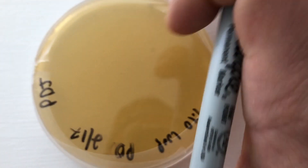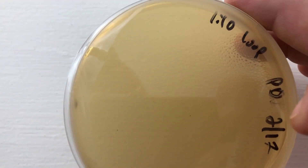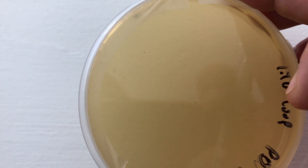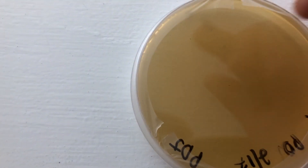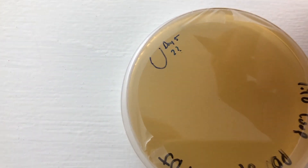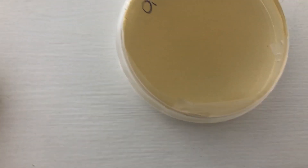Coming over here, there were a couple more starting up on the edge. These ones are a little bit more circular so I'm kind of suspicious — I'll circle them and mark day five, possibly isolate two, and keep an eye on those. They could just be penicillium. But at least we have one confirmed isolate five days in, which is really fast — that's good.